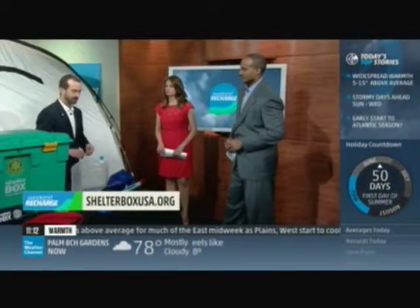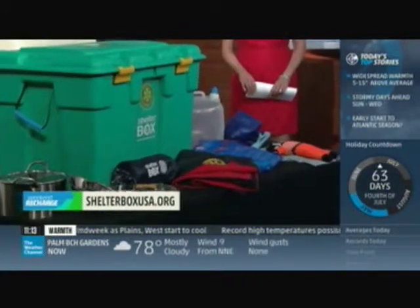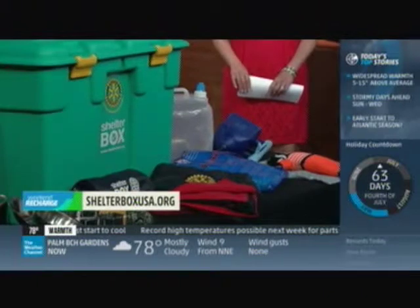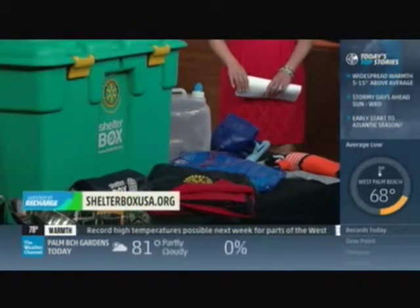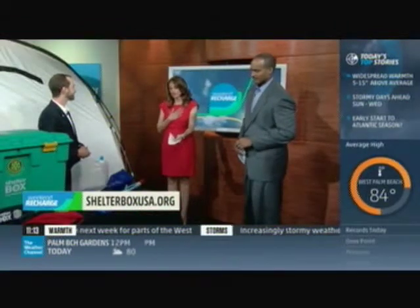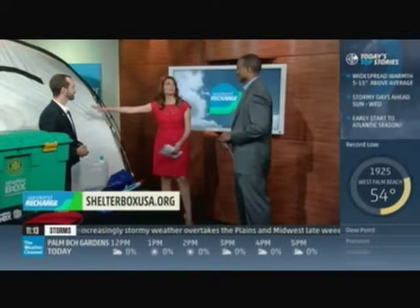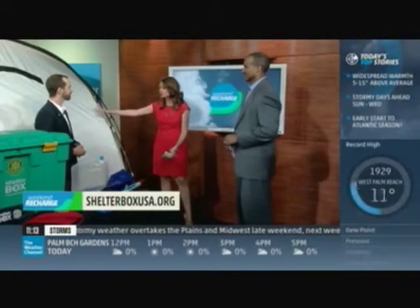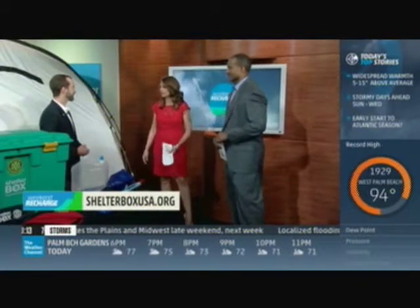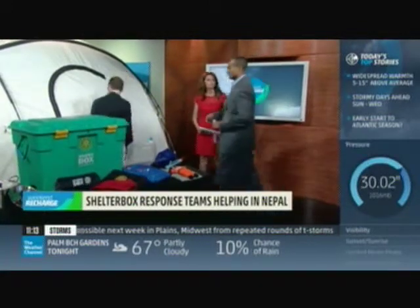We have three teams on the ground in Nepal right now and more on the way, plus about 3,500 shelter kits coming in to help displaced families. The hallmark of what we do is a big disaster relief tent — it can fit an extended family. What's keeping me up at night are the horrible temperatures and the rains coming in — hypothermia can set in, especially if you're sick, wounded, or elderly. The box includes water purification, protection from cold and mosquitoes, tools, equipment, and even something for the kids.